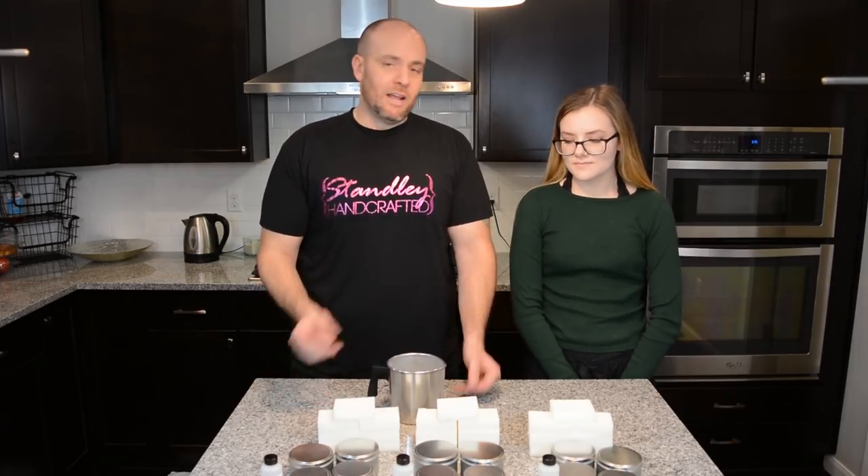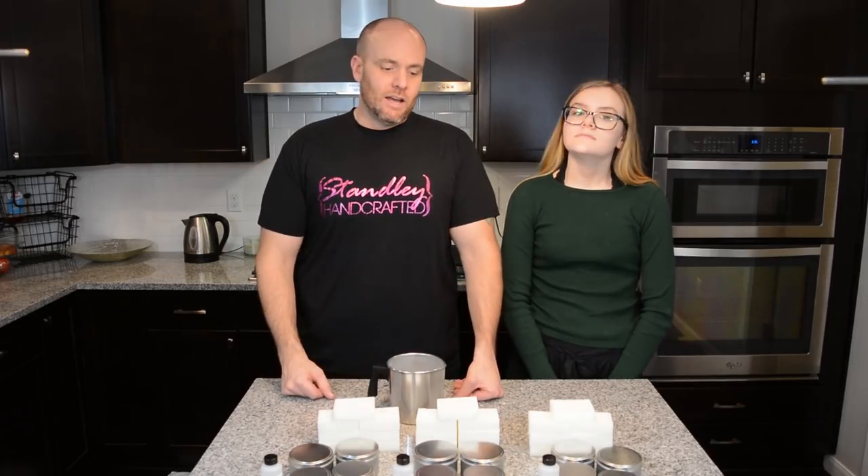So we're going to have Mallory go through and kind of go over the basics of it. I'm going to go ahead and film her. We'll kind of go back and forth and I'm going to show you exactly what to do with your new kit.